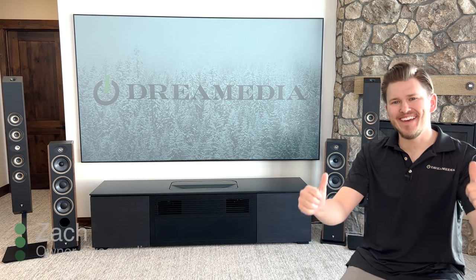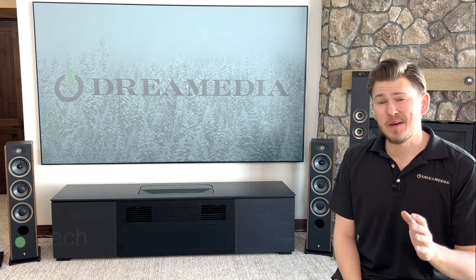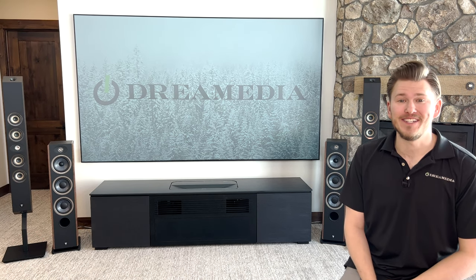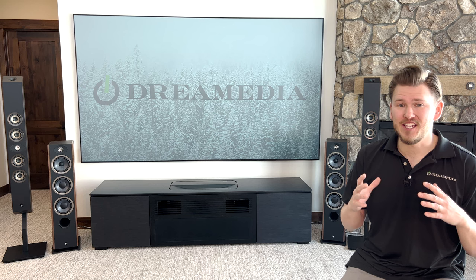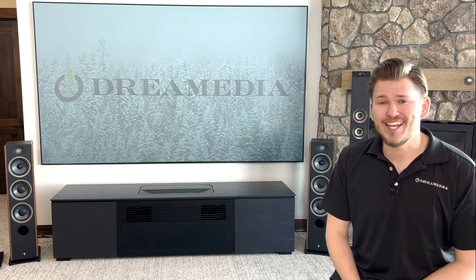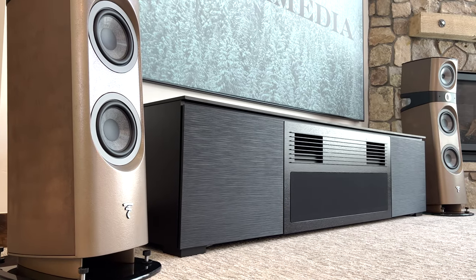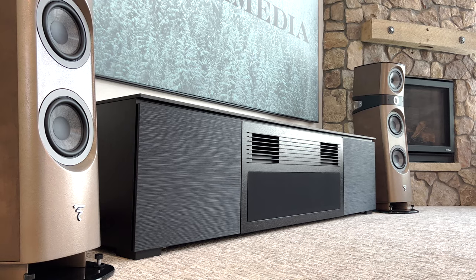What is up, Dream Media family? This is Zach. Thank you for tuning in to another episode. Today's episode is going to be extremely special, and I am personally ecstatic to get into it. We are going to be unboxing and checking out for the first time the brand new Focal Sopras in the concrete finish.